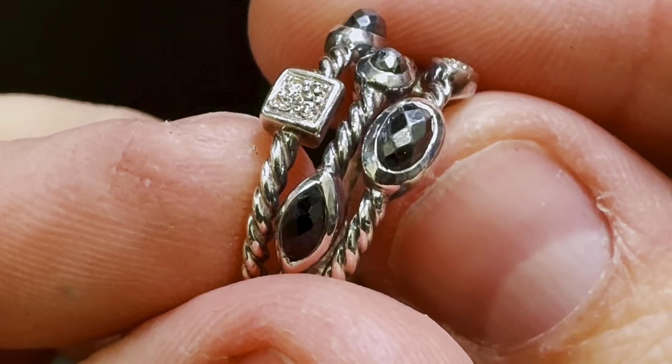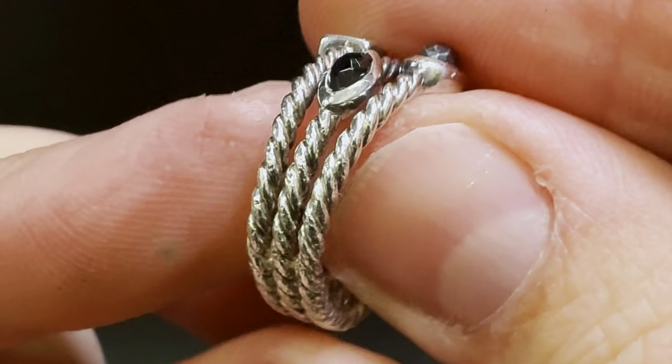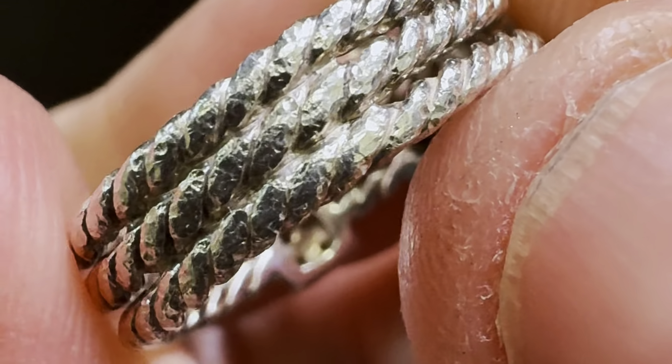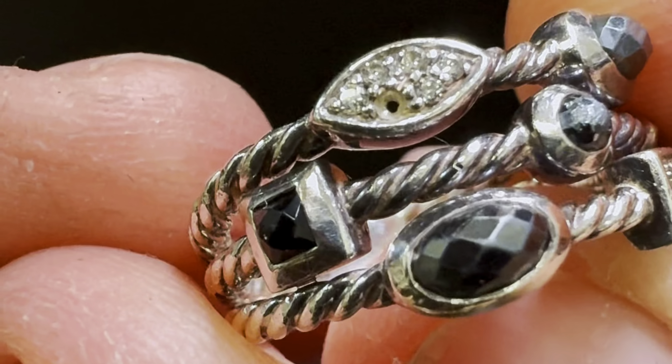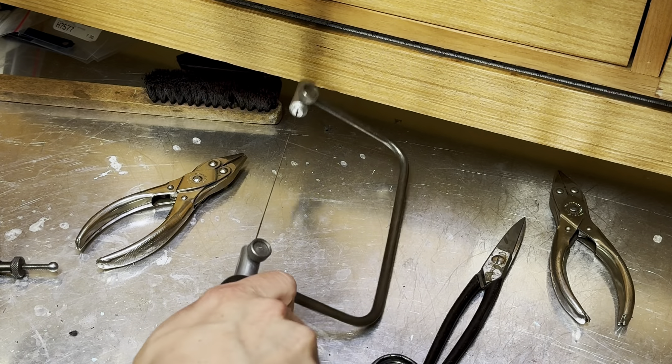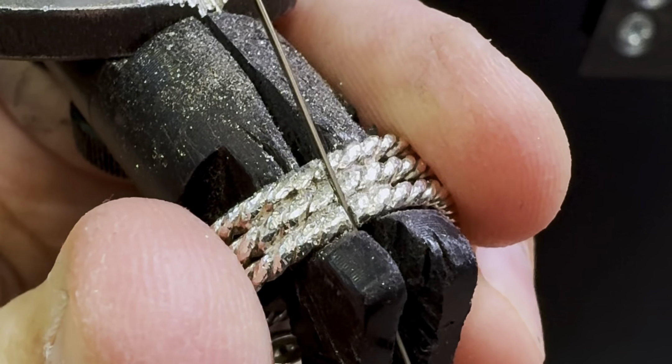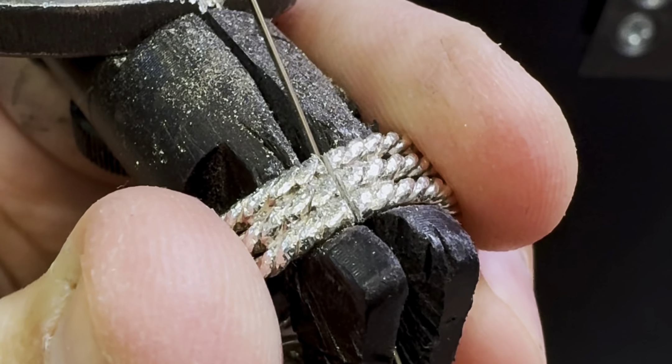Today is a pretty cool day because one of our viewers reached out to us after she saw one of my YouTube videos. Susan was having a hard time finding a jeweler to replace her missing diamond and size up her ring. She wanted it sized up in a way where the pattern would maintain its distinguished look. Luckily, this is something I specialize in and I was more than happy to work with her.